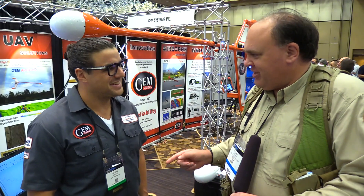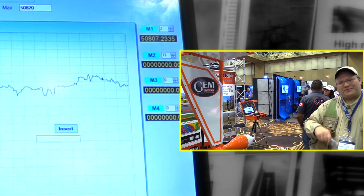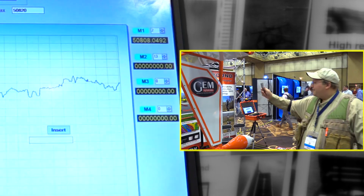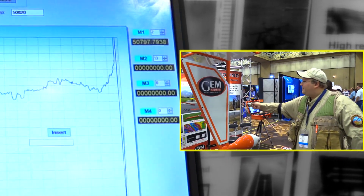You've got this laptop set up and hooked up to the gradiometer here, so that's working? Yes, absolutely. Can we get someone to wave a Leatherman around and see how it works? Absolutely — you'll be able to see the anomaly which is generated. That is really cool.